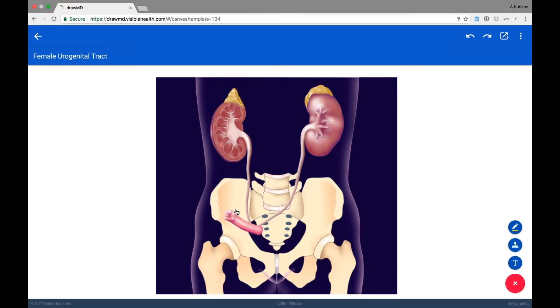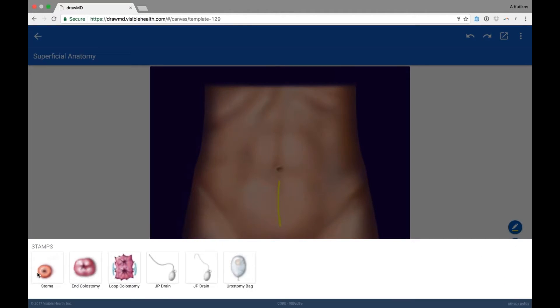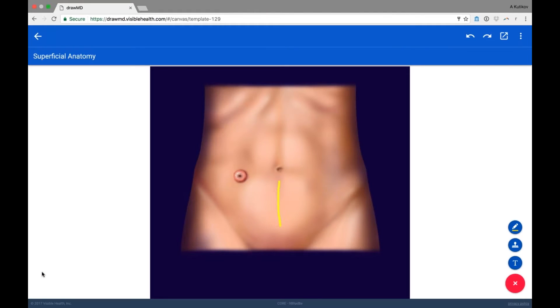On the outside of the body, the tip of the ileal conduit comes out as a stoma nipple, generally to the right of the person's belly button, because the distal ileum lives in the right portion of the body. So generally, ileal conduits are in the right lower quadrant.